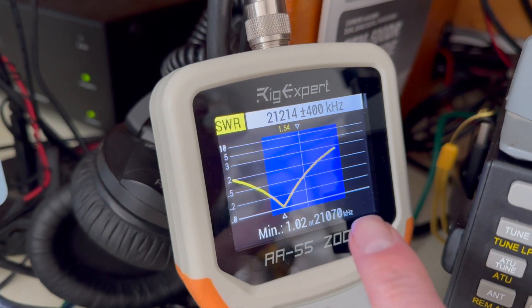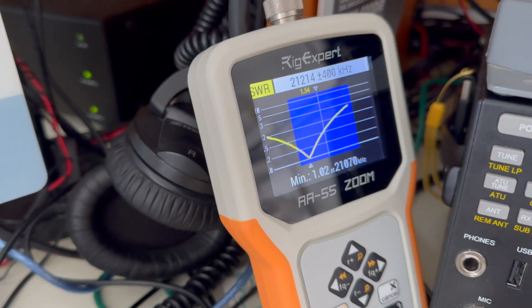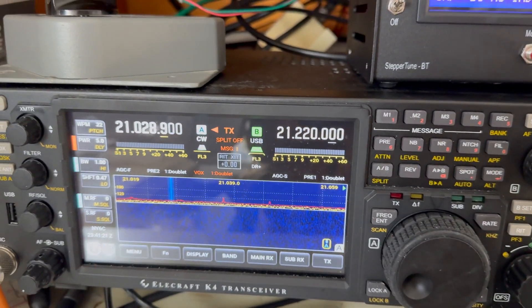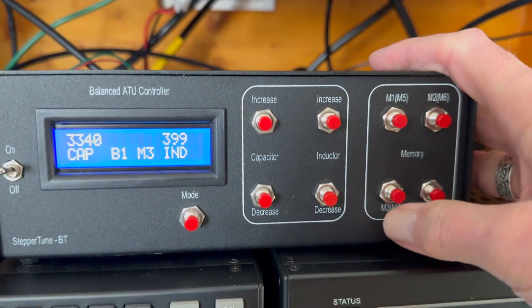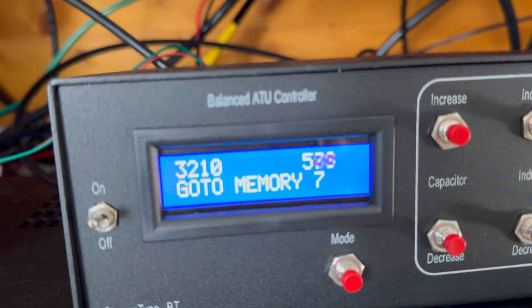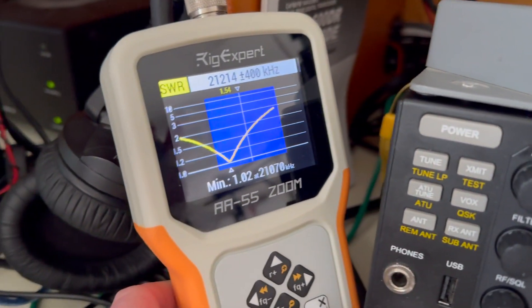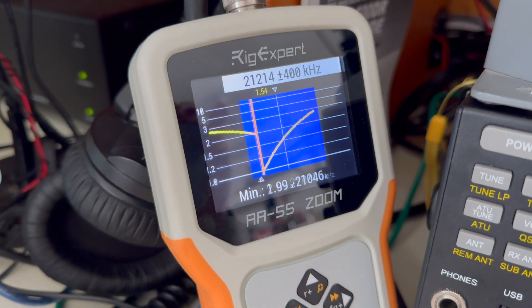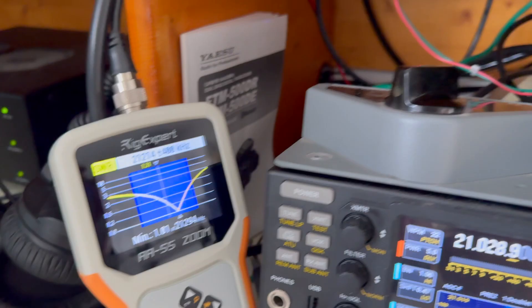So this is all of 15 meters right here — the blue — and you'll see the nice dip for the CW portion. Now let's say I want to go to the sideband portion. All I have to do is tap my memory right here. You'll see right away it's doing its thing — there it is, it's moved. I'm gonna go ahead and re-scan, and voila, then we're ready to switch it over.